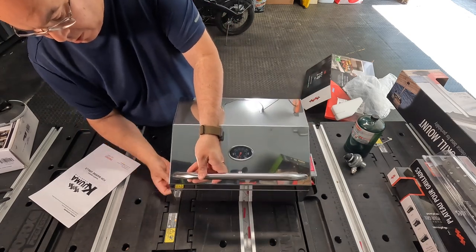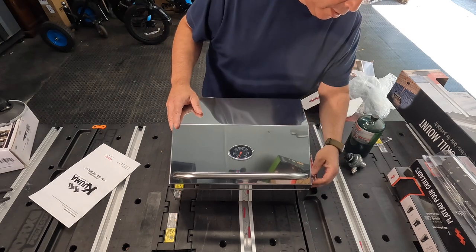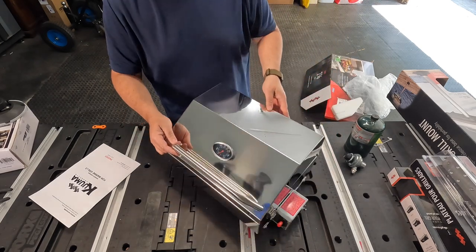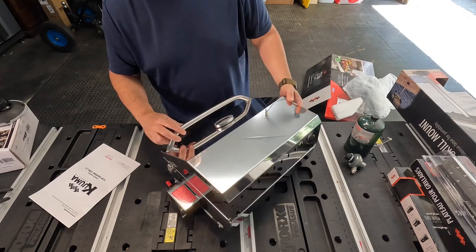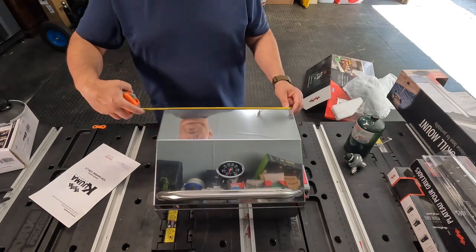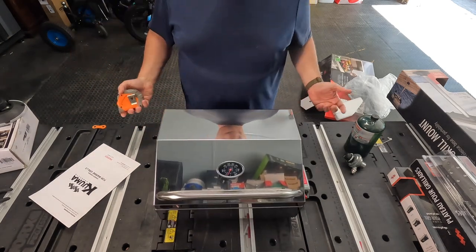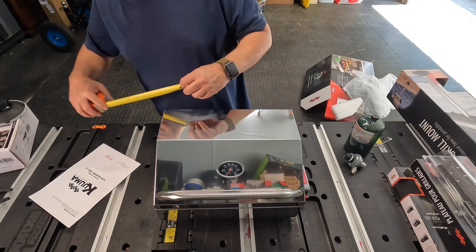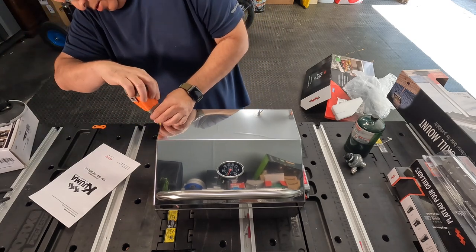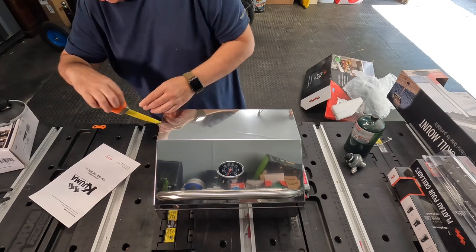I'll latch this back in there. Give you a look at what it looks like — it's really nice. It's about 16 inches wide — this is awesome. And it's about 10 inches tall. This is very nice.